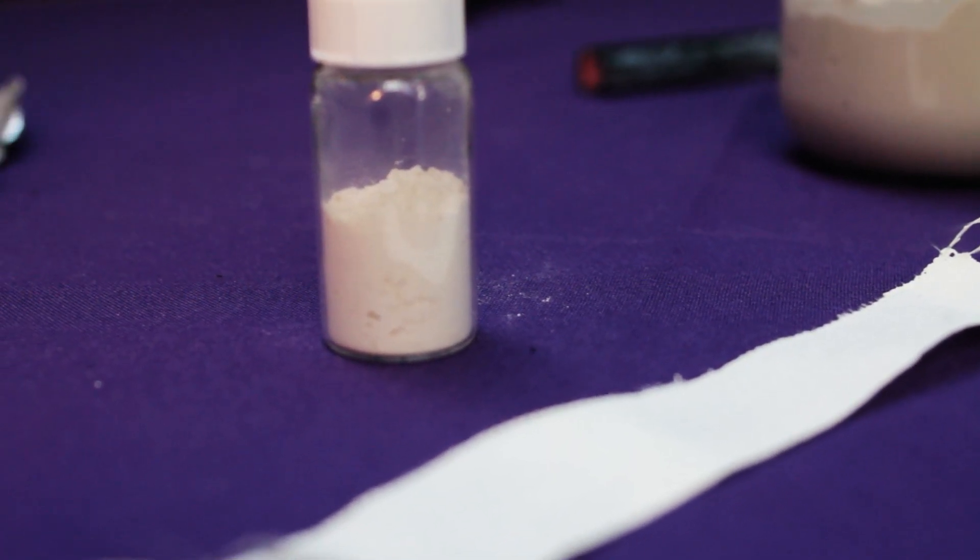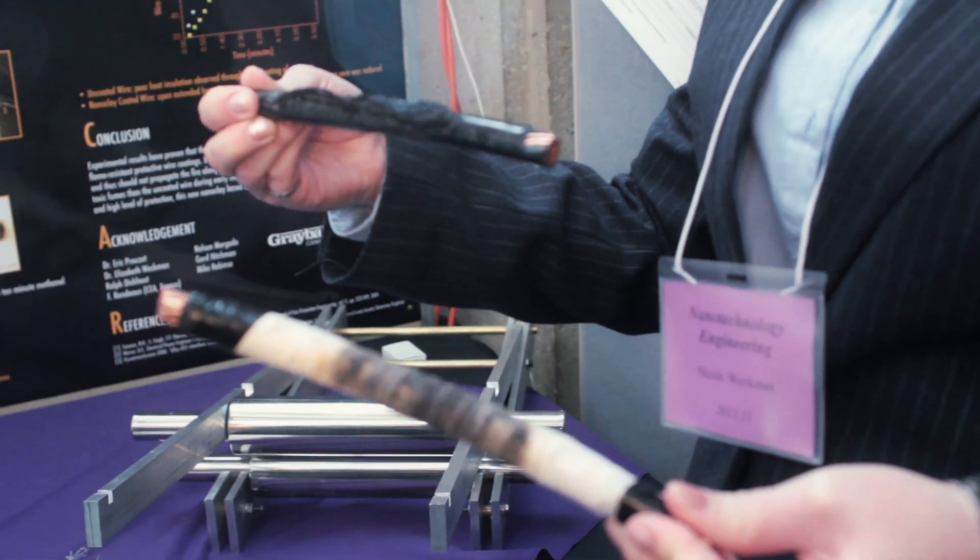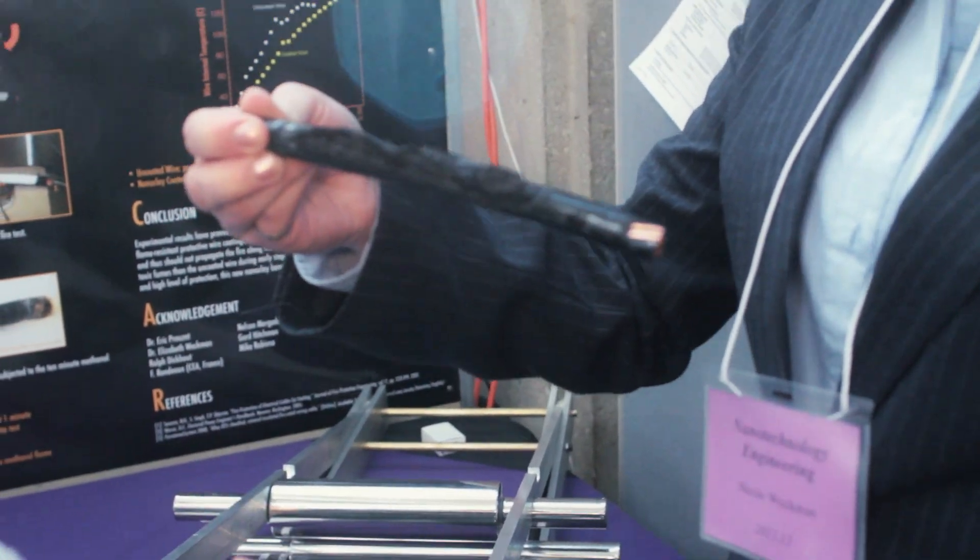We developed a formulation that you can embed into a silica tape if you allow it to dry. You can wrap electrical cables with it. Our wire did not ignite, which is very beneficial because it will prevent the spread of fires.